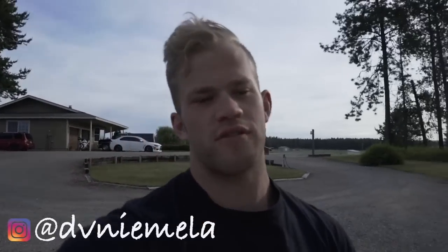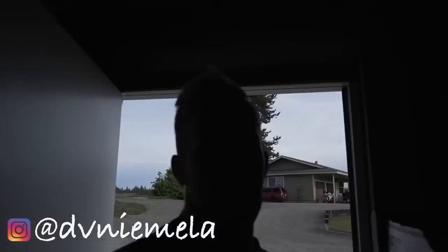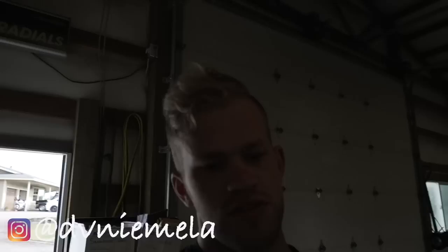Oh, and by the way, I noticed that Subaru Forester back there — it never gets driven. If anyone wants an automatic Subaru Forester XT, it is turboed. Shoot me a DM on Instagram and you can come cop it for a very reasonable price. It's a super awesome car, it just doesn't get driven at all.